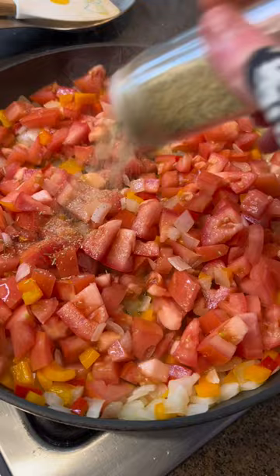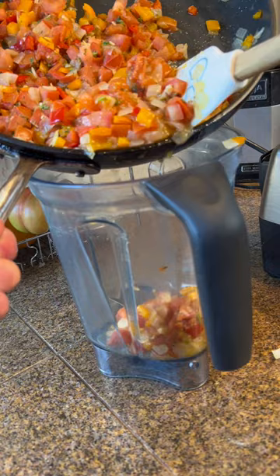First we make the sauce that goes on the bottom. You sauté onions, bell peppers, tomatoes, a bunch of herbs, garlic, and all the good stuff in there. Then we blend that in a blender until it's super smooth.